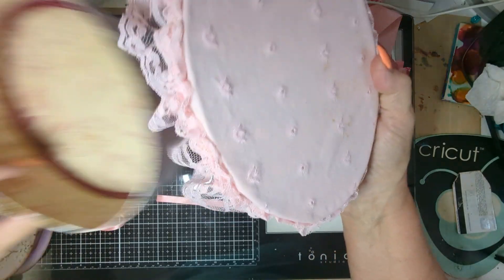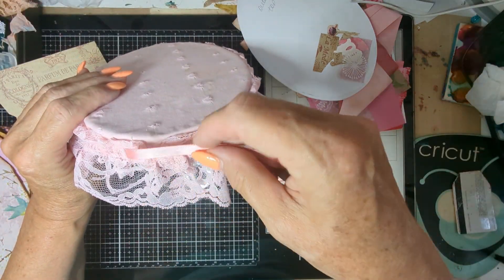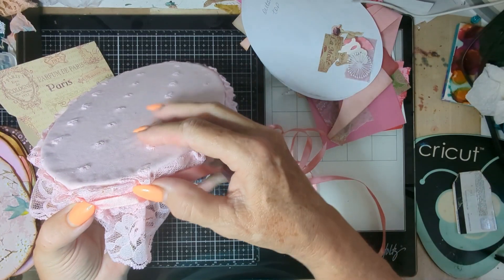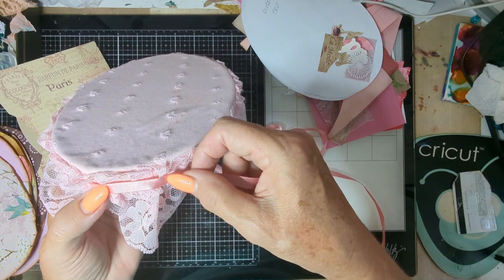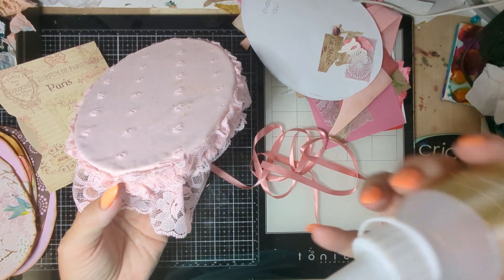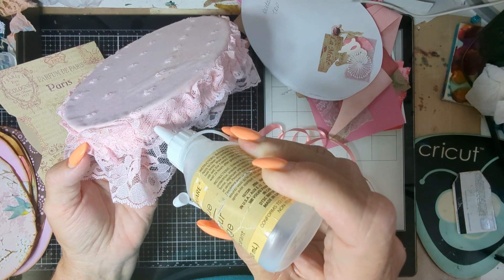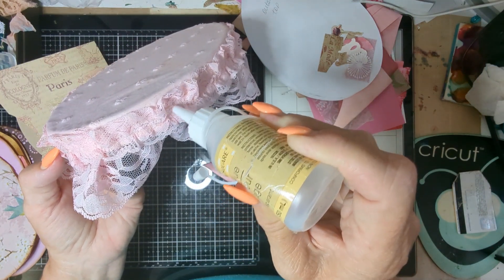Let's take the lid off of here and set that part aside. This is always a challenge to get this. Let's see where the end is — right here, this is where we should probably start. I don't know if I should use the Fabri-Tac-like stuff — so that's what I'm going to be doing. I'll just put a little bead of glue all around here, kind of where the seam is on the lace.